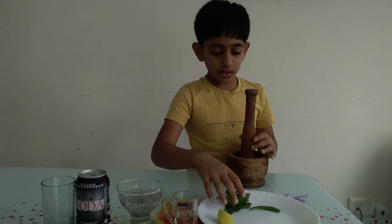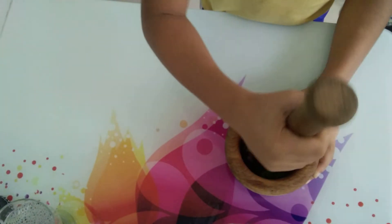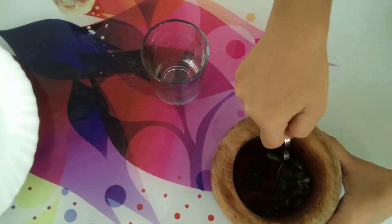Now take the three ingredients and mix them together. I mix it well, then put the mixture into the glass.